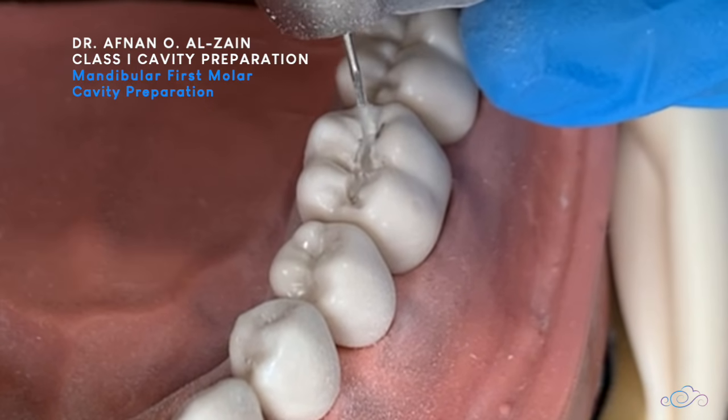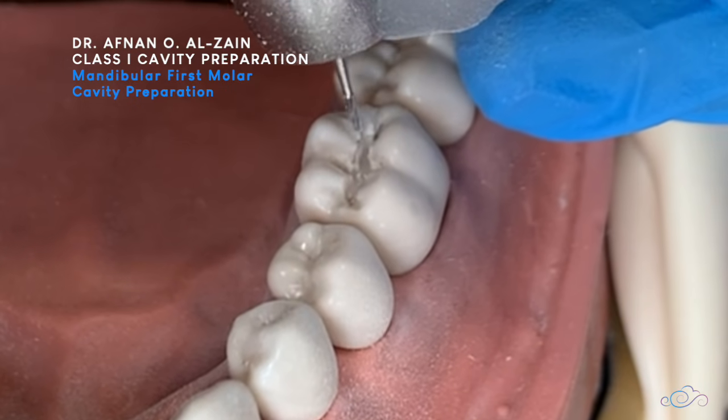After this, we won't miss the distal groove.